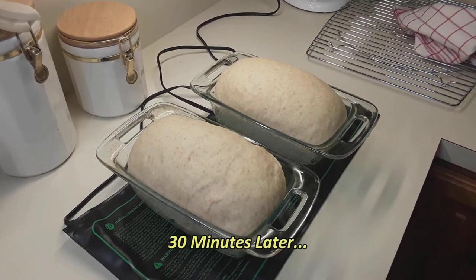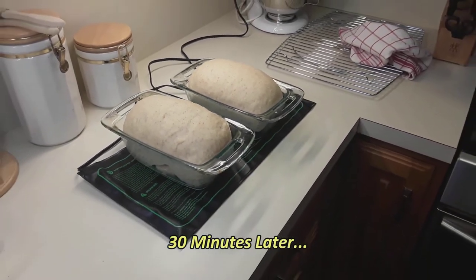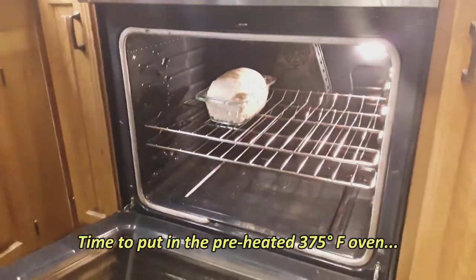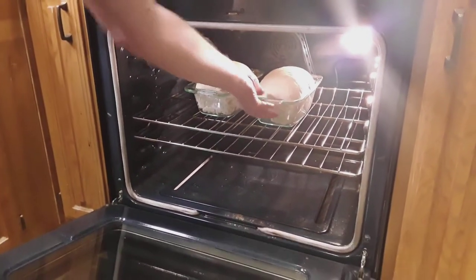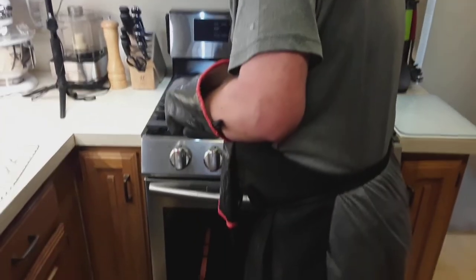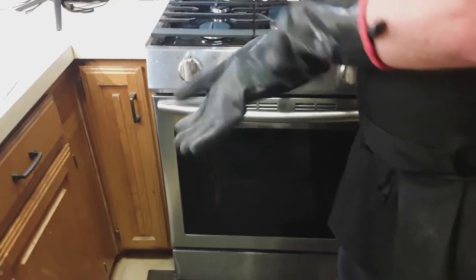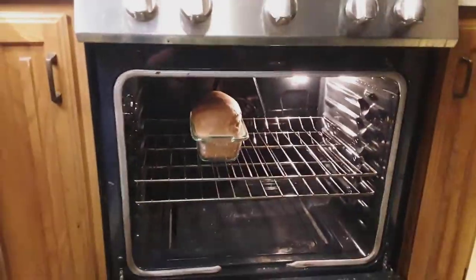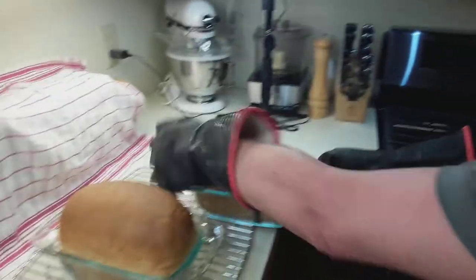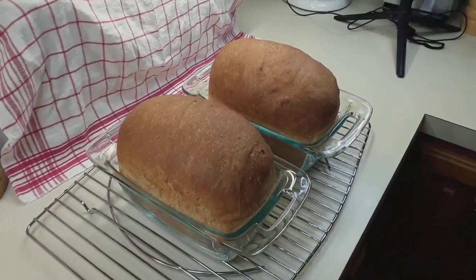Now we're going to put them in the oven and let them bake for about 35 minutes. Welcome back — it's been 35 minutes, so the first thing we do is turn the oven off. Now, voilà — these are the loaves. I'm putting them on a cooling rack. See how handy those gloves are — I don't burn myself. There are the finished loaves.